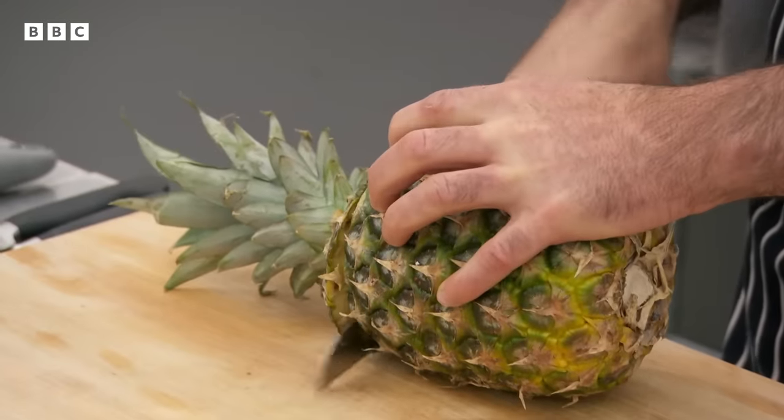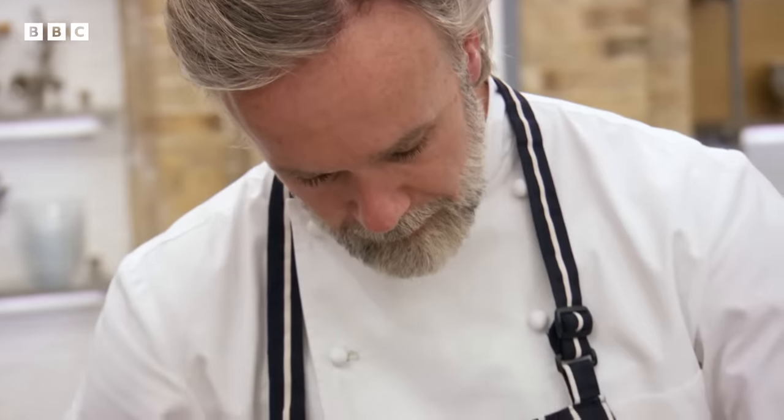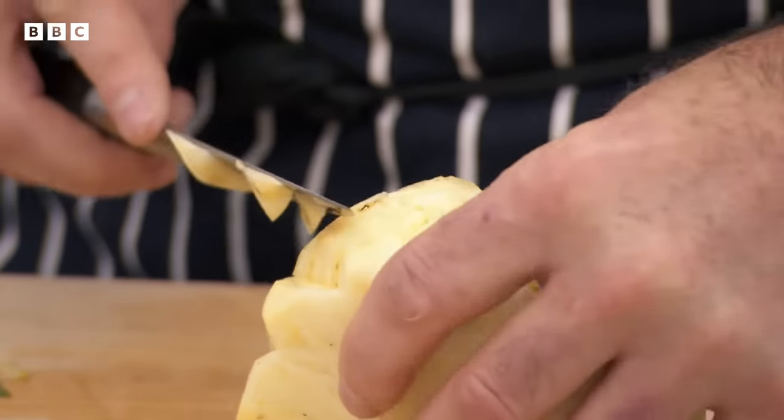Pineapple. So I've cut a nice wedge of the pineapple. You've got to be patient — you'll take out these little eyes. Not great to eat. If you take them with the skin, you take too much flesh away. That's right.